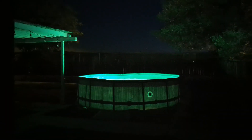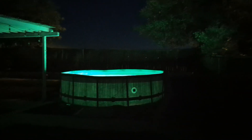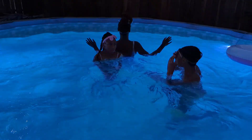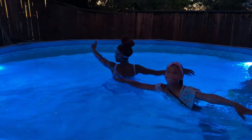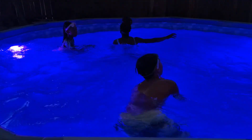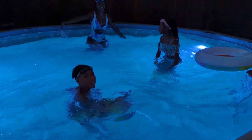These lights are so high quality and add a more fun and exciting experience to any pool. I hope you guys enjoyed this video. If you're interested in these pool lights, the link will be listed in my description box below. You can purchase these lights on Amazon, but please be sure to use my link below. Thank you so much for watching and I will see you guys in the next video.